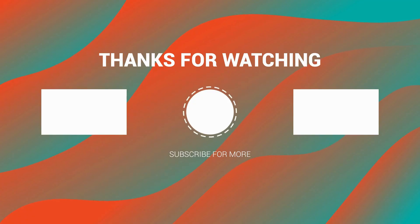If you liked this video, make sure to subscribe to my channel for more.